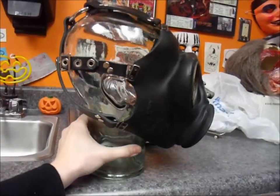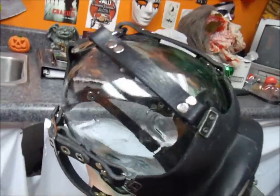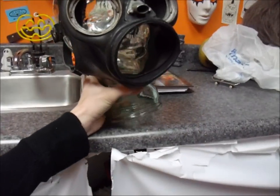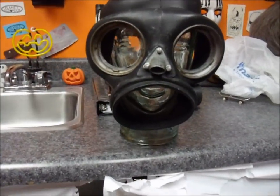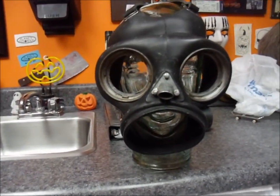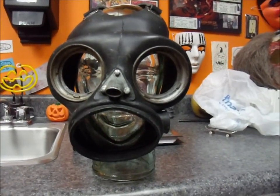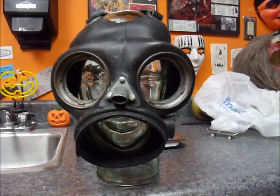I tested it to see if it was strong and it's really strong. This mask is what got me into mask collecting in general, but Slipknot mask collecting specifically. I got it when I was six years old and it took me forever to do anything to it — I kept the canister in it forever.